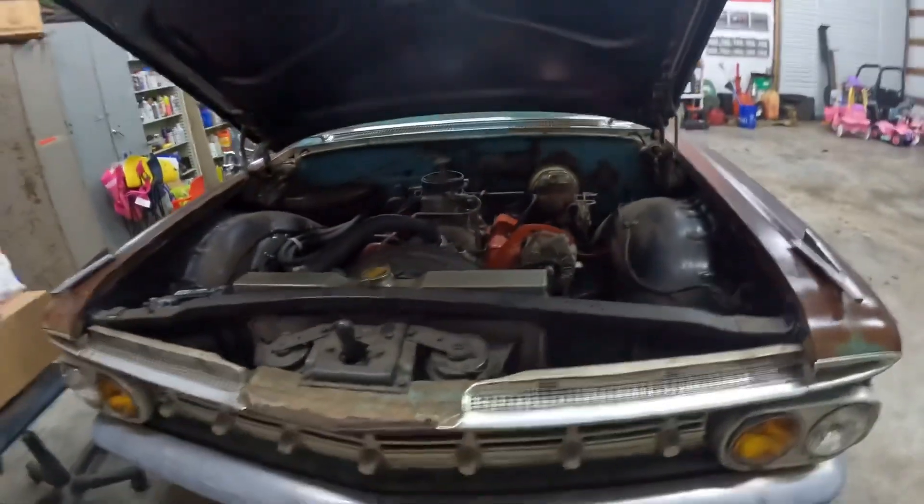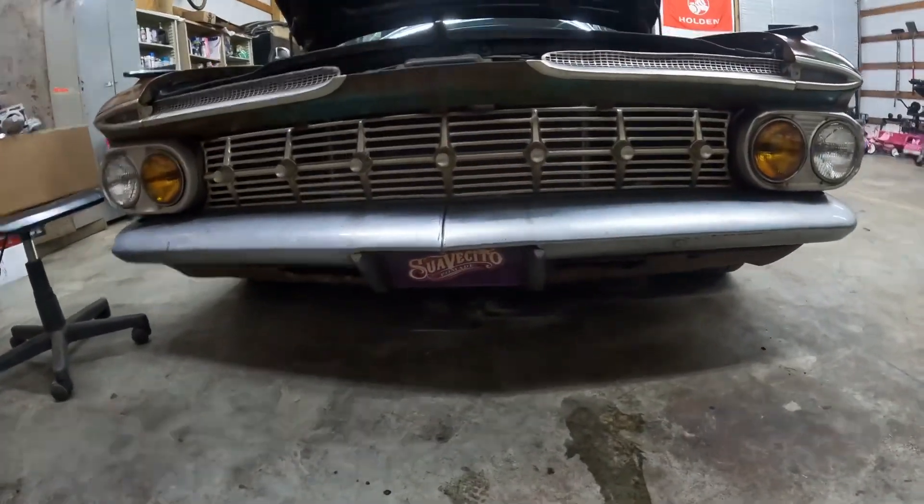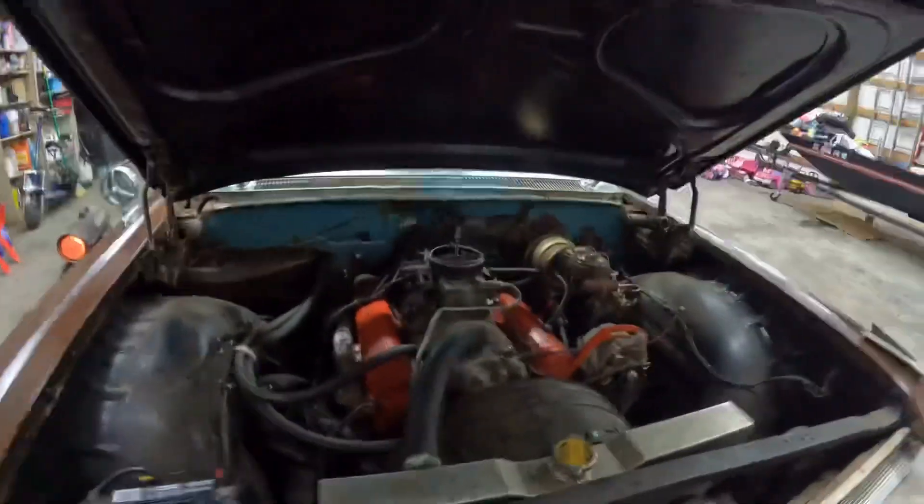It drives good, considering how low the car is. This thing is low, low. For a '59 model in Impala, it's super low.